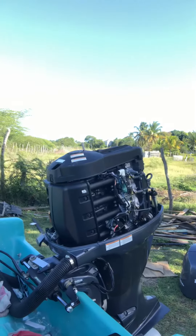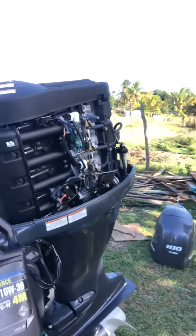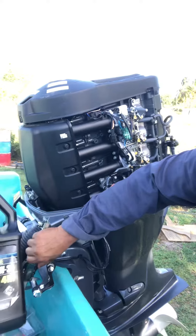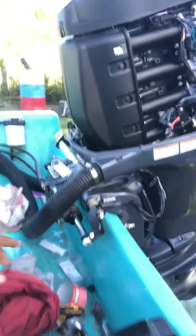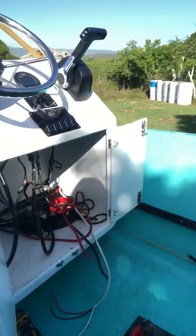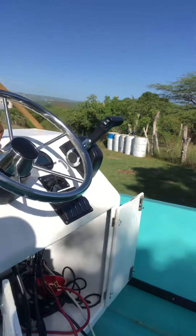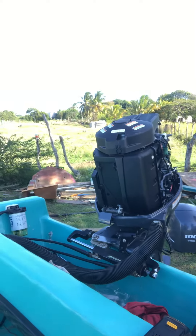We just took off the cowling and put in Yamaha lube — it's very important to use Yamaha lube. We filled it up, that's one gallon. We've also put on the hydraulic steering and started doing the battery switches. As you can see, the steering turns left and right.